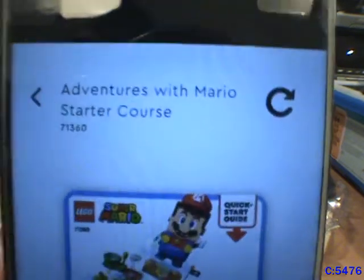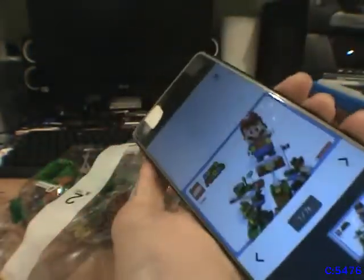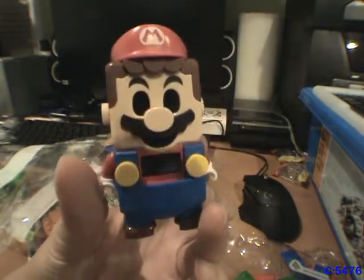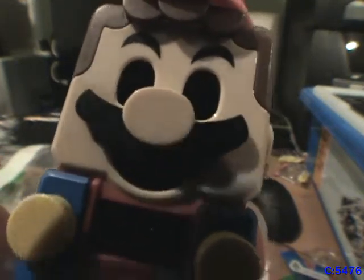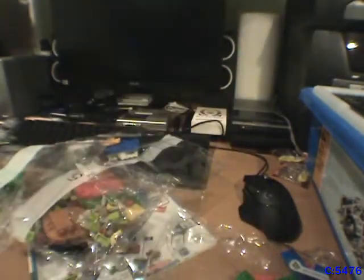I finished putting together the Mario, and I gotta say — it looks just as creepy as all the videos and images on the internet make it out to be. Just look at that. This is what they had to show us when he's powered off. Such torment. But back to the set — it's all done, and what a therapeutic experience it was. It really brought me back to my younger days. Constructing a new LEGO set — man, it would've been even better if I did it on the floor, though it probably would've hurt my back after a while.